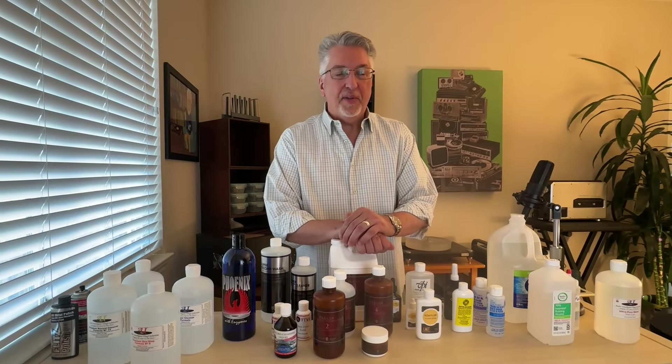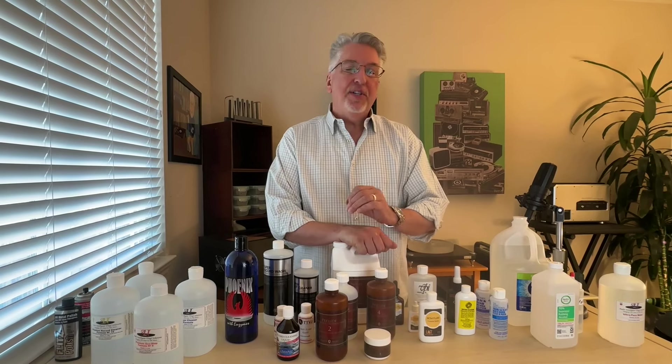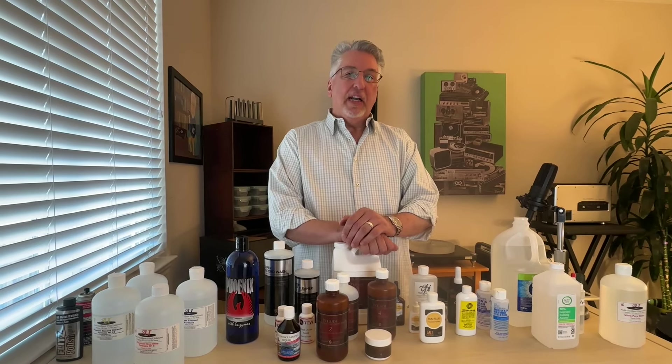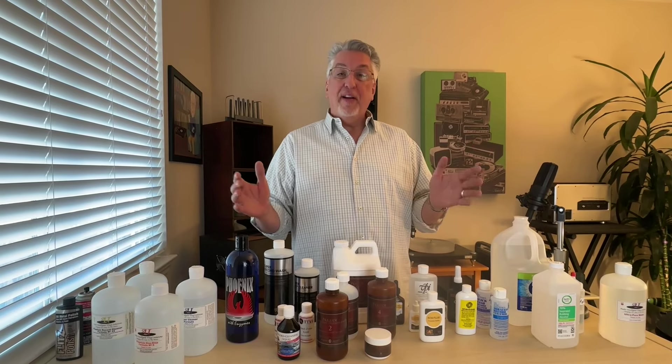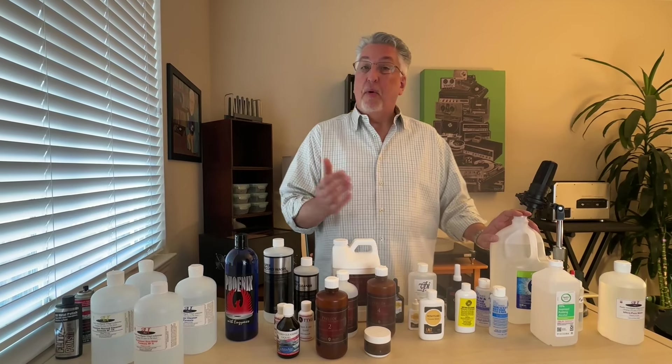Welcome to another episode of Let's Clean a Record. Today we are going to review every single record cleaning fluid and other hi-fi oriented cleaning product that we have in this studio — and as you can see, there are quite a few. Let's get right to it.